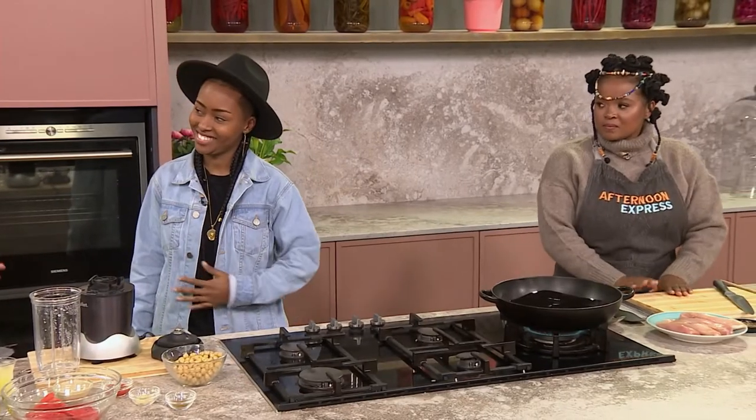Welcome back to Afternoon Express where we are ready for another proudly South African dish. But before we get into the food, I want to re-establish our musical guest — the talented, absolutely graceful, powerful...